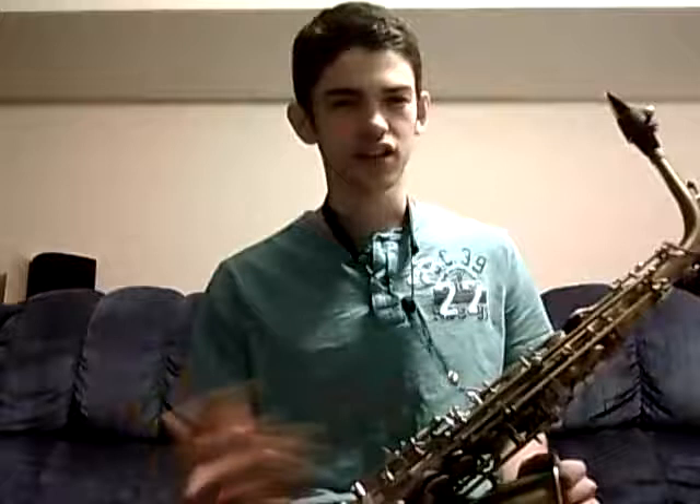So it might seem like it's just a little thing, but it might just be what you need to get over that G squeak or whatever squeaks you're going through. That's just a little thing I like to tell people that might help them with their embouchure a little bit. So try it out, see if it works for you.